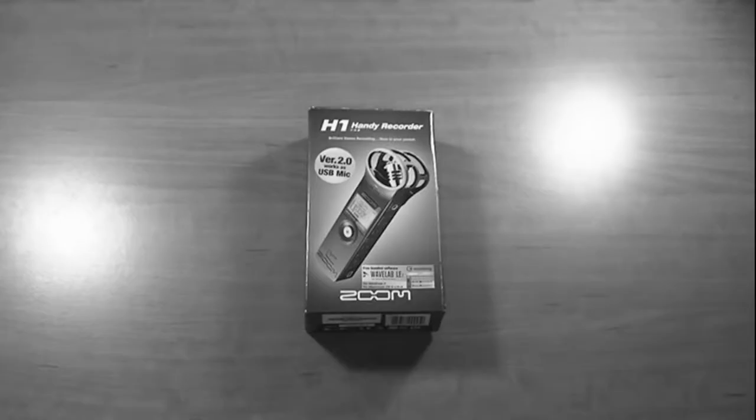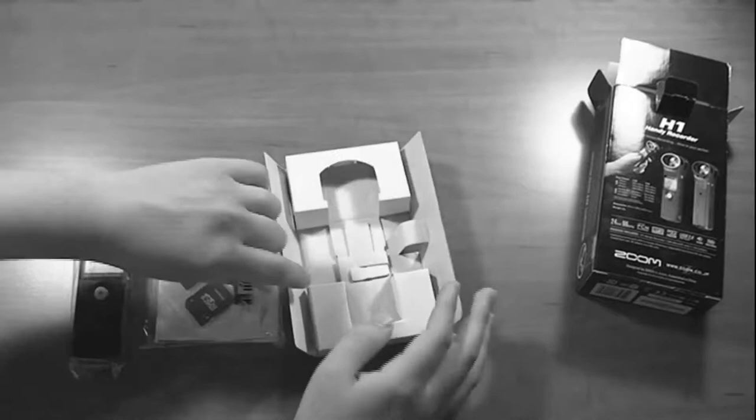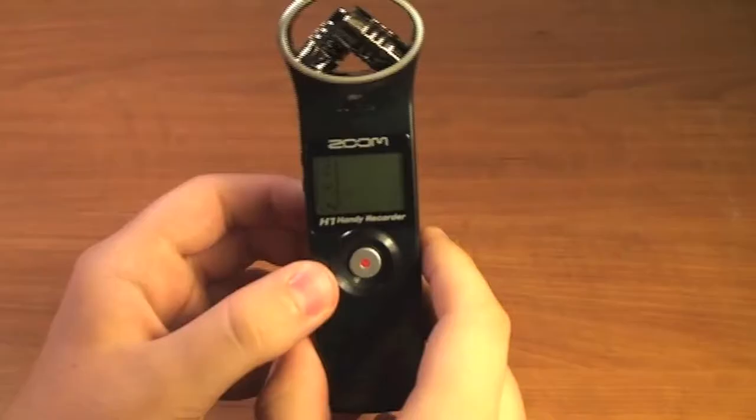Before we get into that, there is an unboxing video that you can watch. There will be an annotation in the video and a link in the description so you can catch the unboxing video and my initial impressions of the device. This is not a review video — I will later be posting a review.